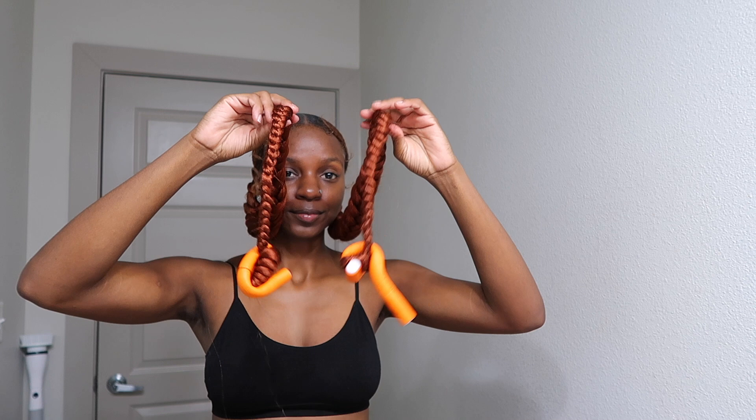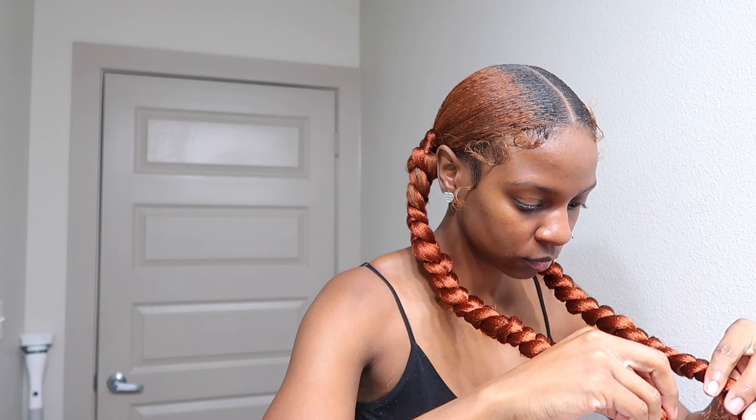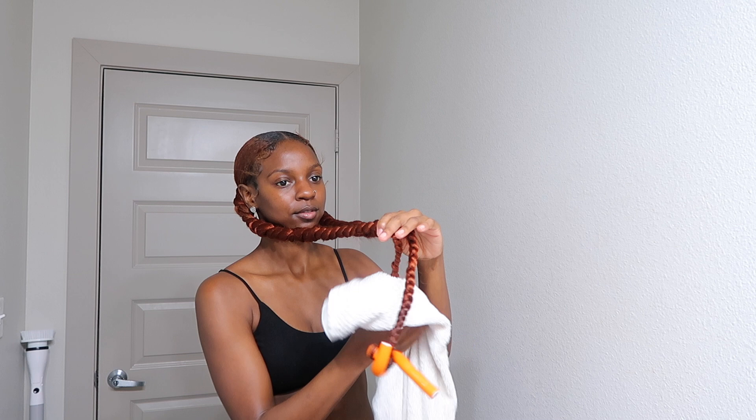Now it's time to get that hot steaming water — we're going to dip our ends with the flexi rod in the hot water so the ends can curl. Once you get it out of there, dab it dry with a towel, then unravel them and you'll be done. This is the result — I hope you guys like it! Give this video a thumbs up, subscribe if you're new, and I'll see y'all in the next one.